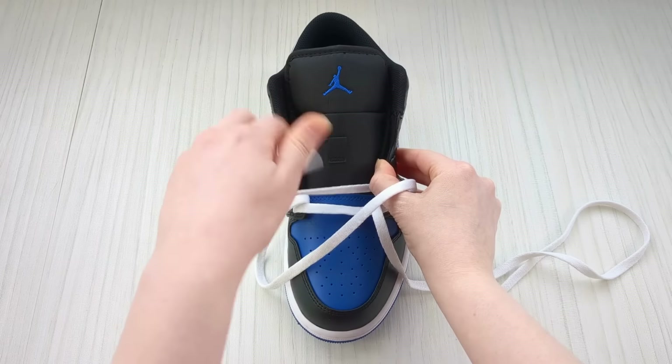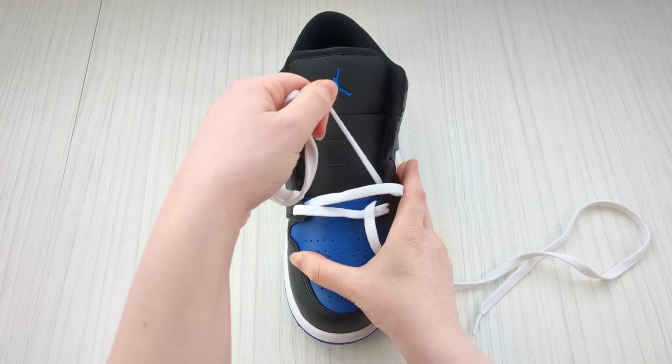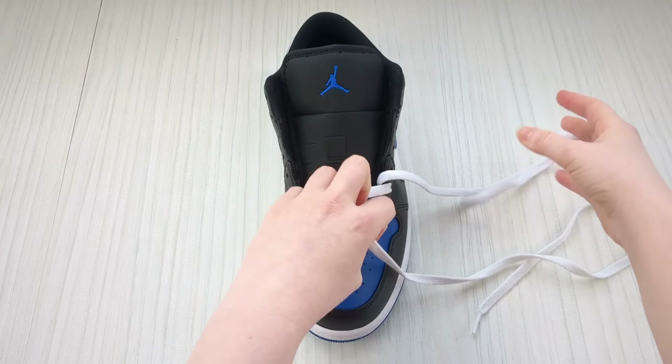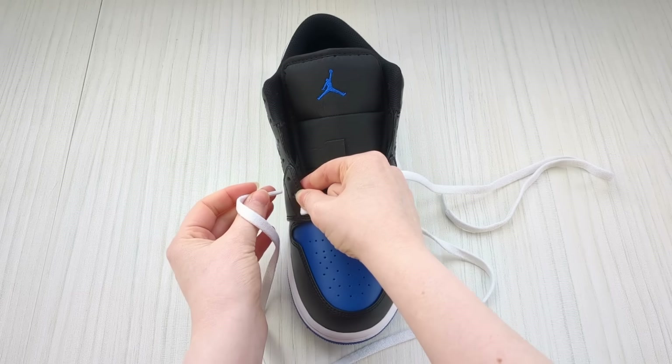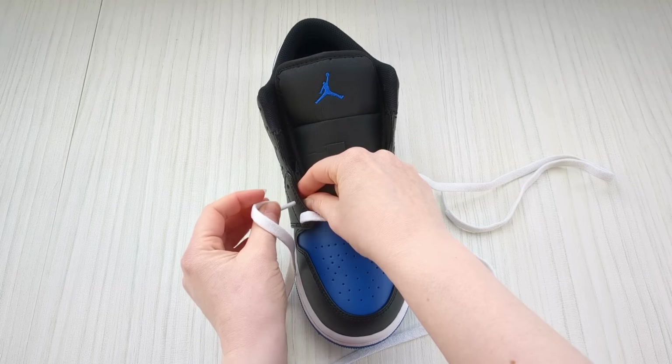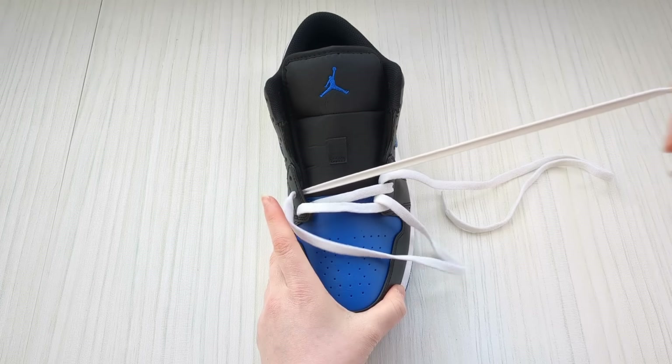Feed it down into that one and pull it through. Swap to the other one and we're going to do the same on the other side — bring it down into the next available eyelet from above and pull it through.